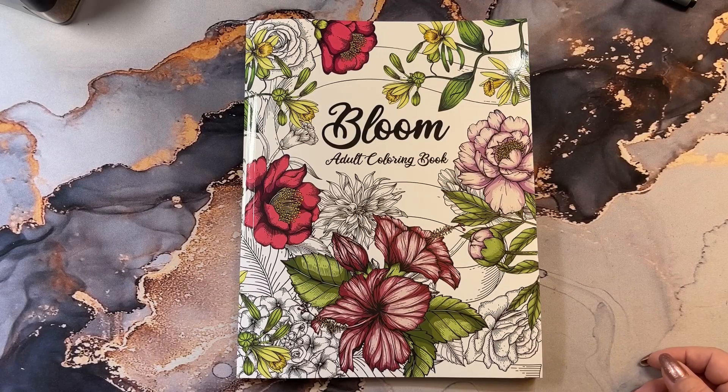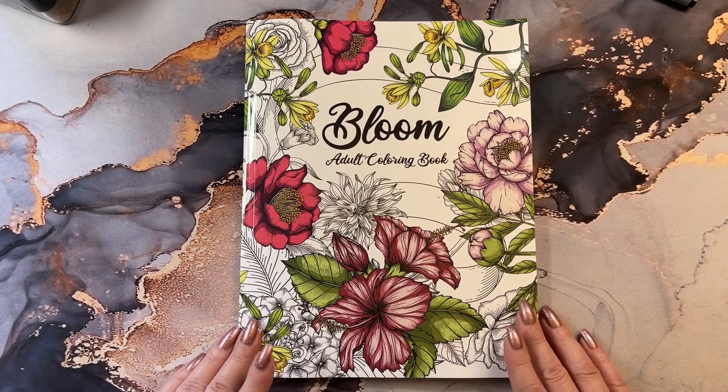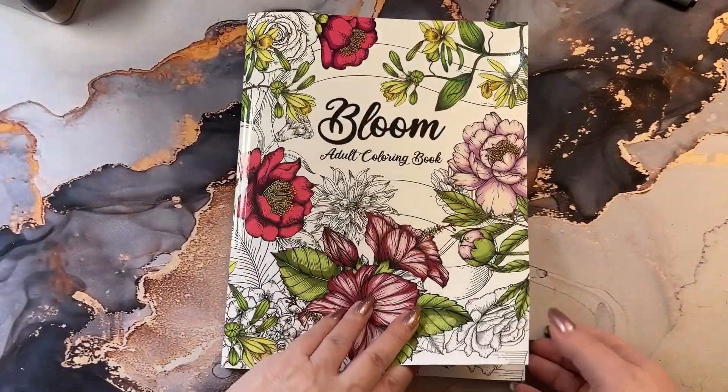Hi guys, it's me Karen and welcome back to my channel. Today I'm going to do a flip through of this book here. This is called Bloom. It's an adult coloring book.